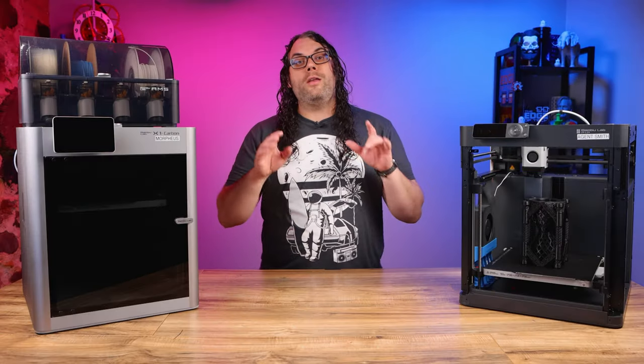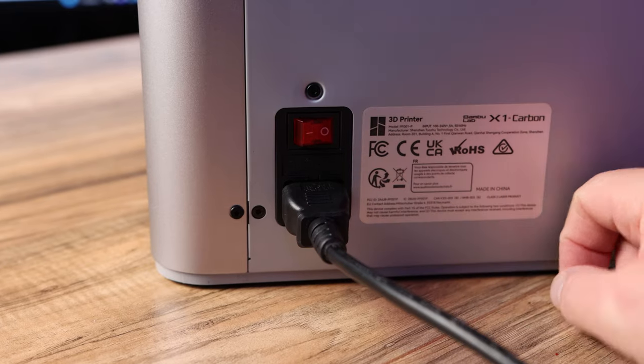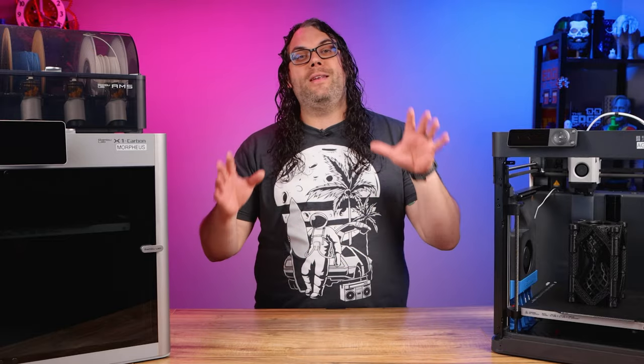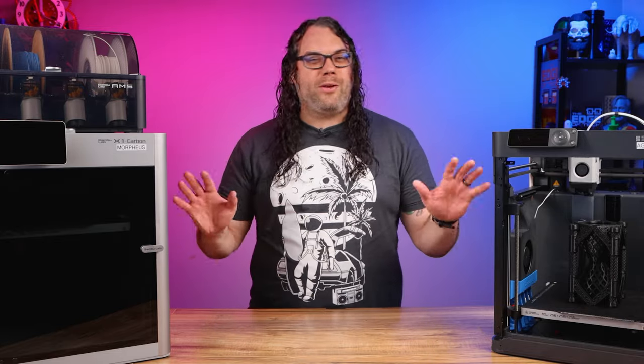Before we get started, make sure you unload any filament that's in your machine. Also, shut your machine off and unplug it. It's also very important that you make sure your hot end is under 30°C, so don't do this if you just got done printing. Let it cool down for a little bit.